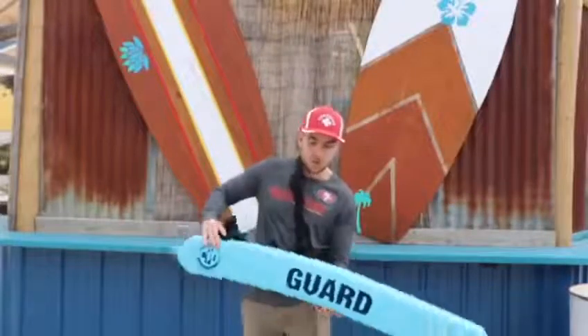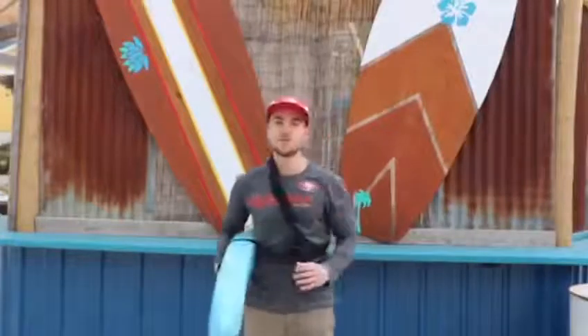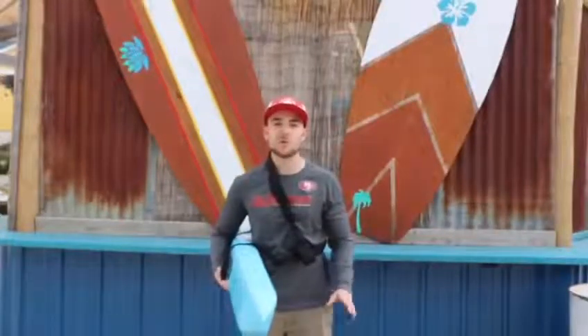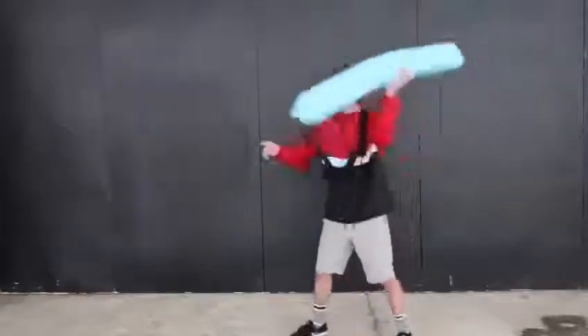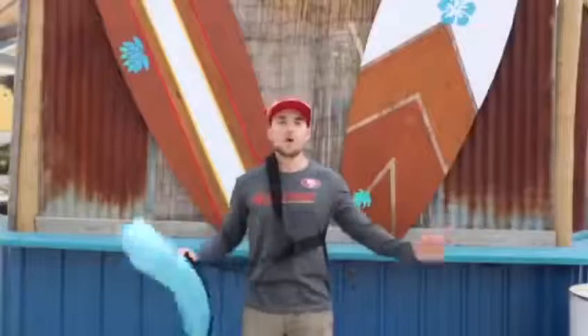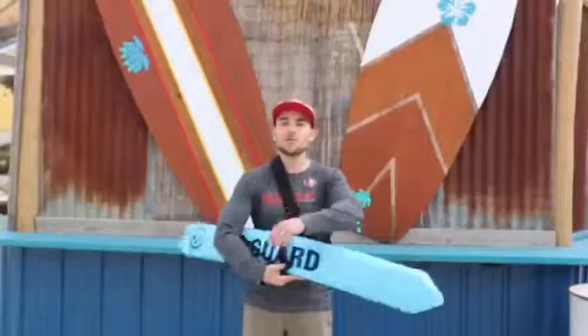You can either hold your tube like this, or like this. Those are the only two acceptable ways to hold your rescue tube. You don't want to do anything else — like throw it over your shoulder, throw it, hit people with it, or pick at it. You only want to hold it those two ways.